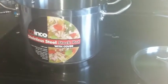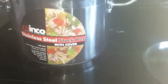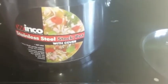This is a quick video review of the stainless steel stock pot. It's eight quarts. It's NSF listed. It's pretty heavy, hard to lift with just one hand.